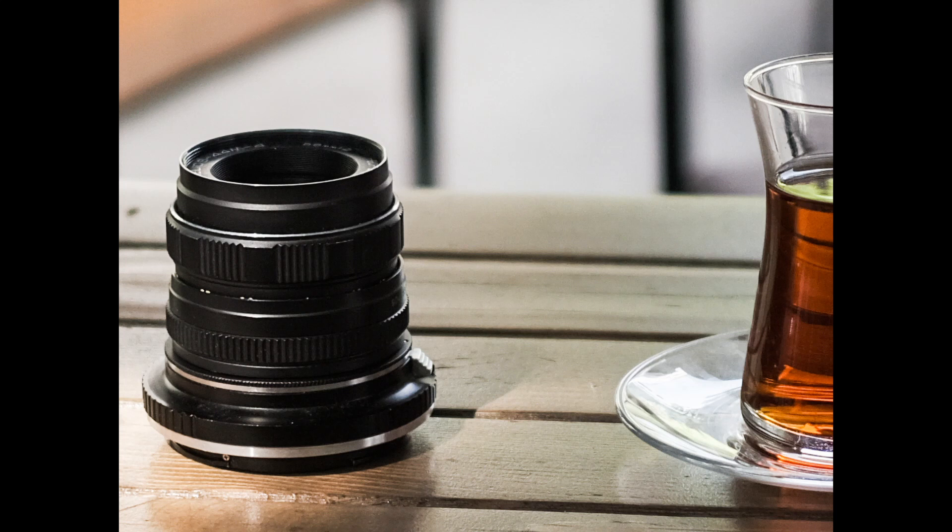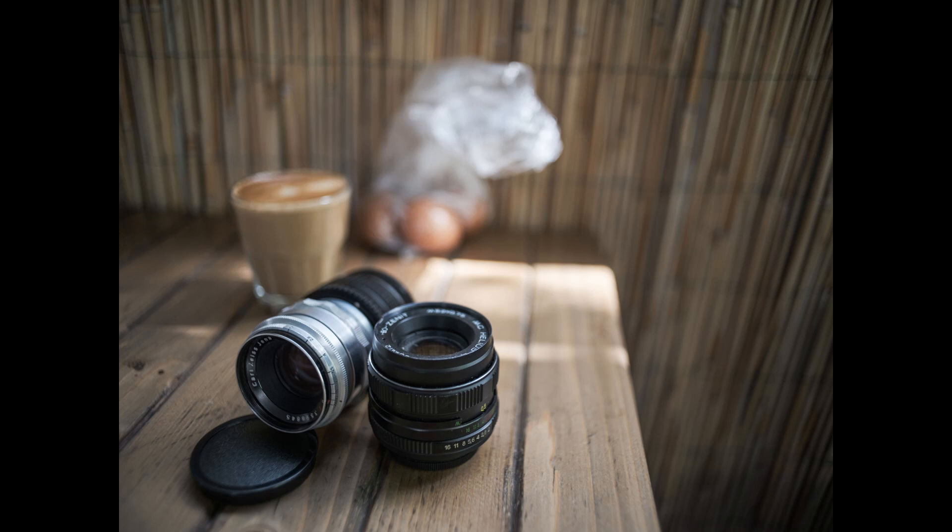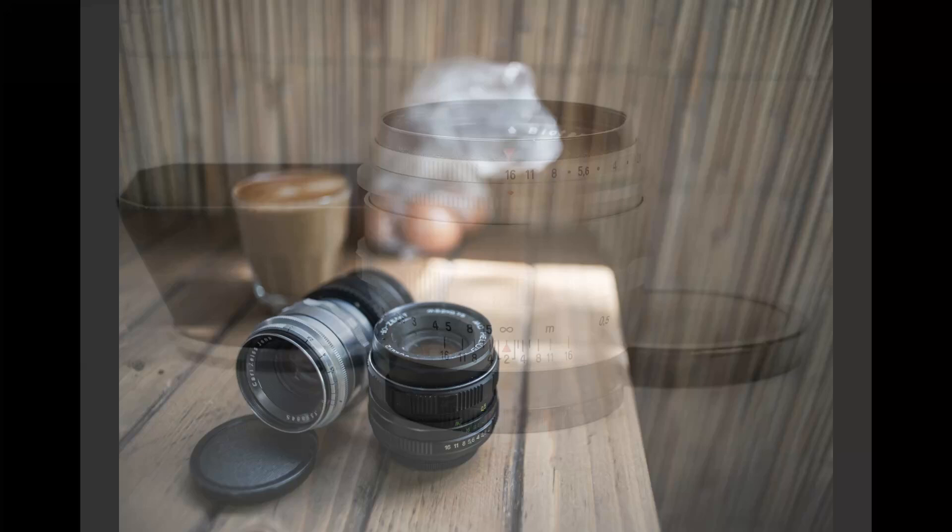Now I will show you two more lenses that were made for M42-mount cameras back in the day, but still, in my opinion, are worth looking at: the Carl Zeiss Biotar 58mm F2 and Flektogon 35mm F2.8. Starting with the Biotar — as we look at the samples, it is pretty sharp and full of character, with lots of cat-eye bokeh all over the place, which these lenses are famous for anyway.